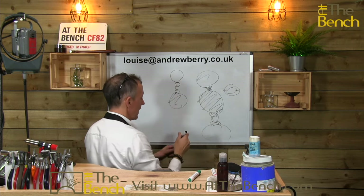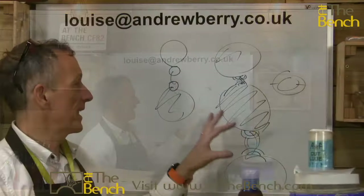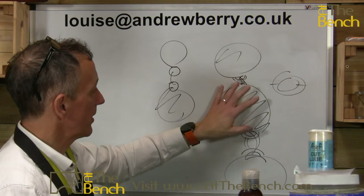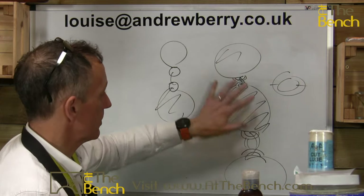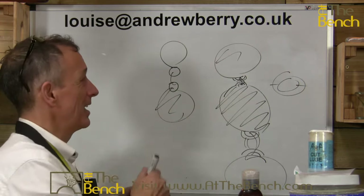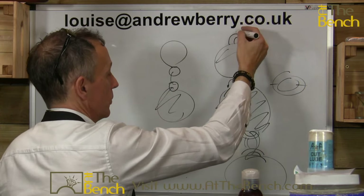That is what I would rather see — little half jump rings — rather than a solid piece and then a jump ring and then another jump ring. I just think they look really ugly and unnecessary. Try to look for something that is more in keeping. Little jump rings don't distract from the main features of what you're doing.